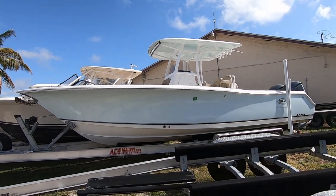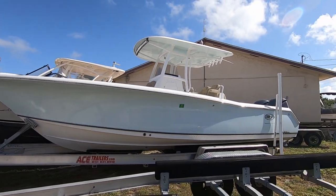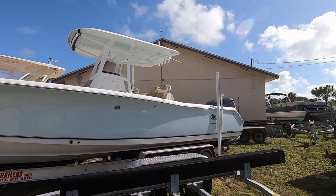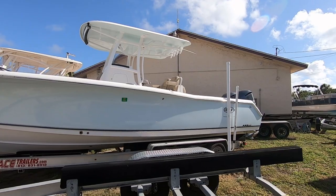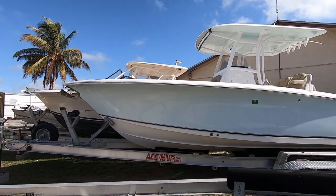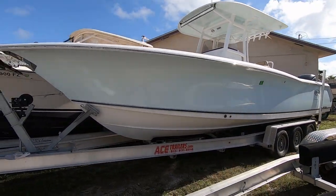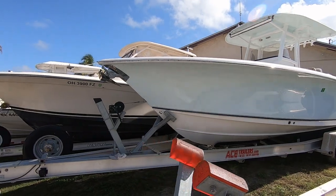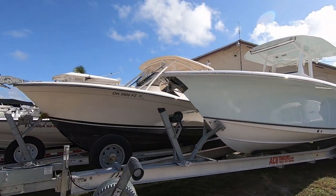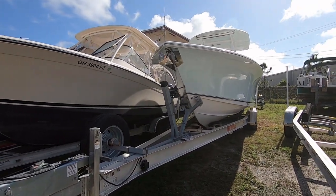Hello again, this is Dan Deliscio with Lowe's Marine Sails in Naples, Florida. Today we are offering a 2015 Sea Hunt 30-foot Gamefish. This is a big offshore fisherman with a 9-foot 9-inch beam and a nice flare to the bow — a great ocean-going vessel with a lot of nice amenities inside to accommodate all kinds of passengers.